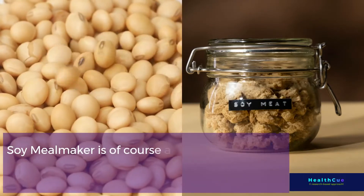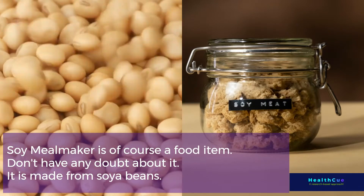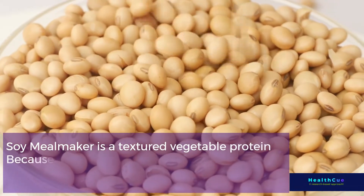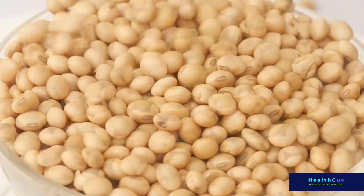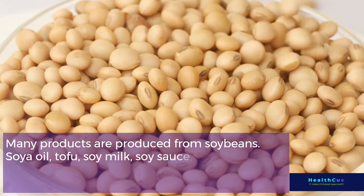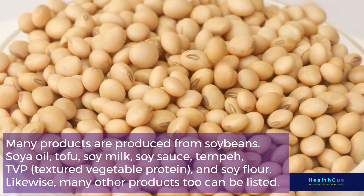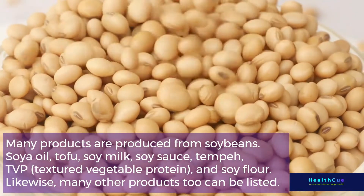Soy Meal Maker is, of course, a food item. It is made from soybeans, making it a textured vegetable protein. Many products are produced from soybeans — soya oil, tofu, soy milk, soy sauce, tempeh, TVP (textured vegetable protein), and soy flour, among many others.